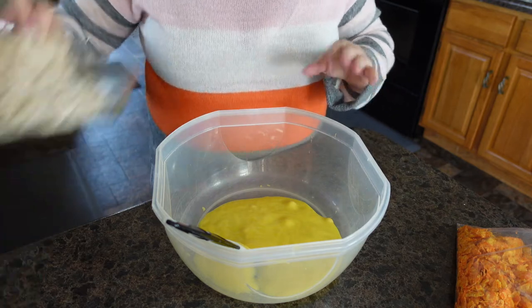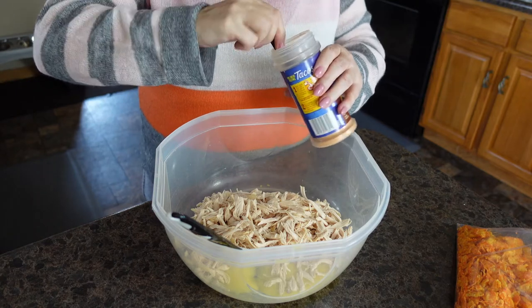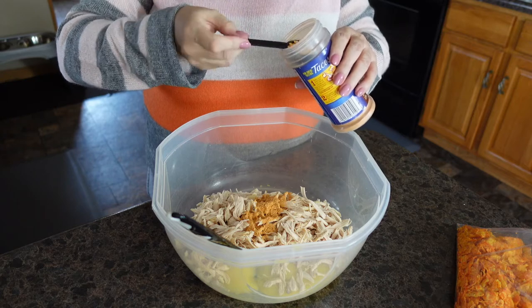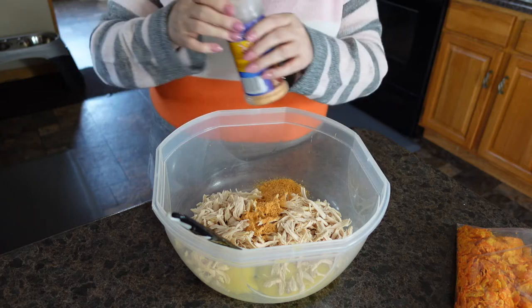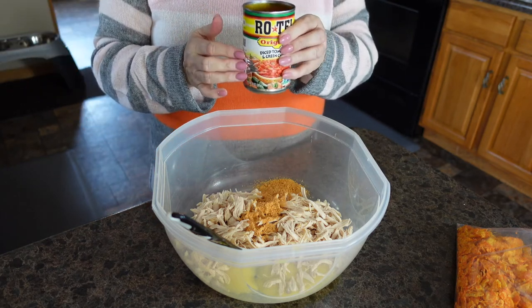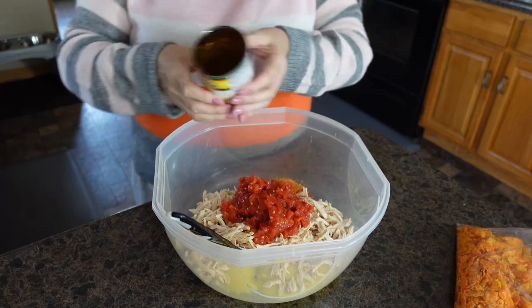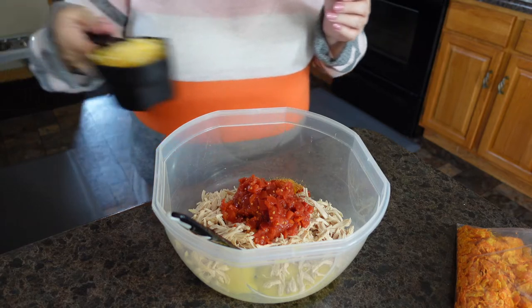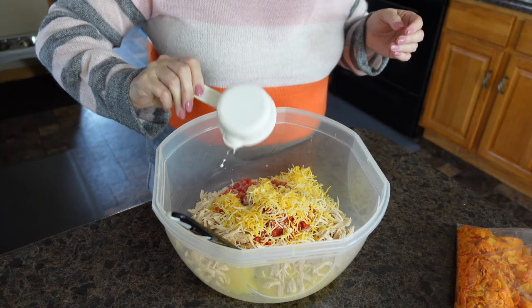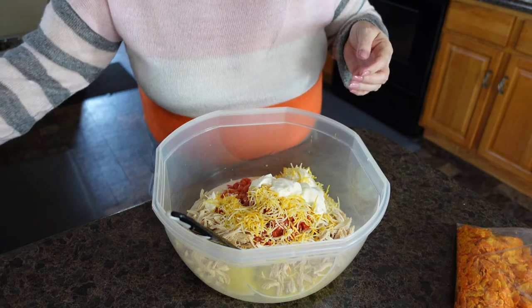I'm going to add three cups of cooked chicken and two tablespoons of Mexican seasoning. If you have a packet, you'll use half of your packet. I am going to add the diced tomatoes — I have drained these. Next, we'll add one cup of cheese, a half a cup of milk, and a half a cup of sour cream. We're going to mix this well.